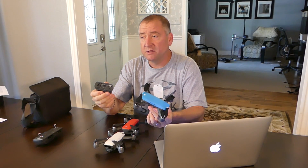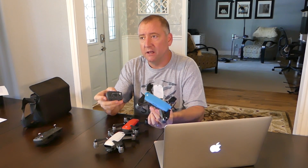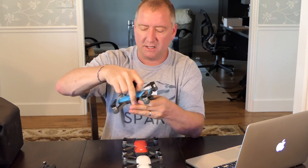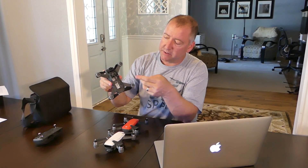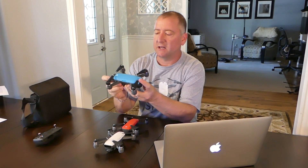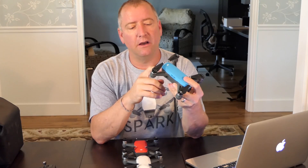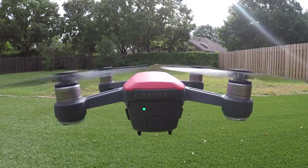The flight time claims to be 16 minutes, but it's really closer to 12 if you fly the battery down to 20%. The battery also serves as the bottom of the quad when sitting on the ground — if you take it off and set the quad down, it sits at an angle because it's missing its back end. I usually leave the batteries on if I've charged them. It has standard DJI lights on the back that tell you the charge level and whether the quad is on or off.